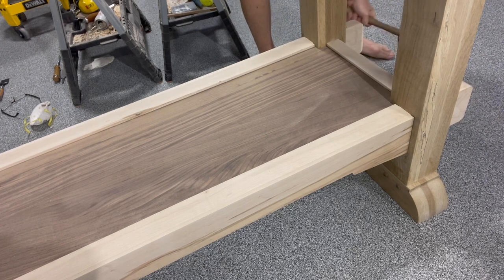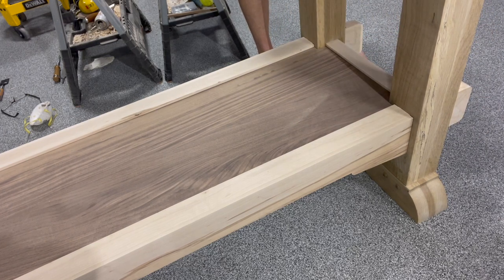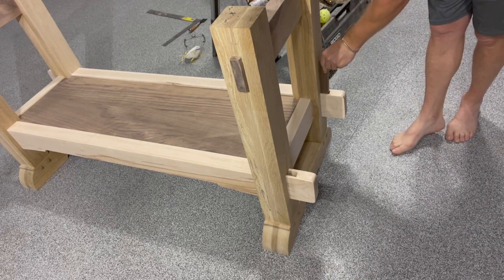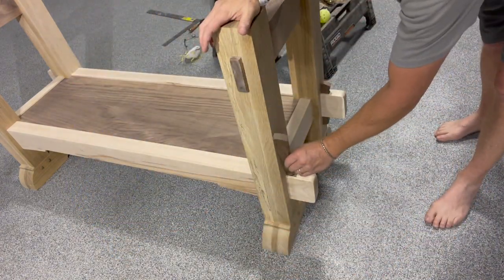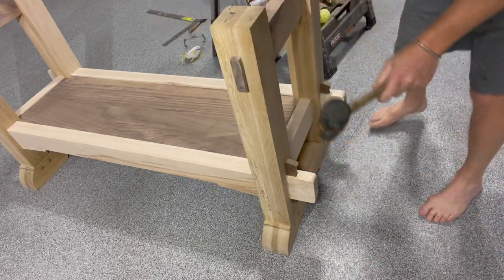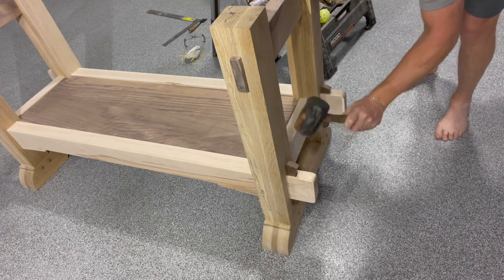My little 1/32 of an inch paring worked — it did. This thing came together just sweet. Now that it's in, the tusks will tighten it up. They slip in and just a little bit of pressure down is enough. Don't want to split those boards out, but just a little tap and now she's nice and solid.